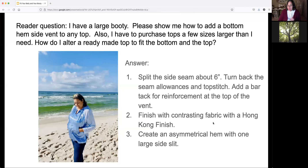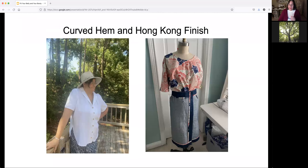A second suggestion would be to finish the vent with a contrast fabric, such as a Hong Kong finish, where you take a piece of bias binding and add that to the area to extend the fabric a little bit. You could add it just to the side seam in a contrast, or go all the way around the bottom hem. The third idea would be to create an asymmetrical-type hem with one large side slit.